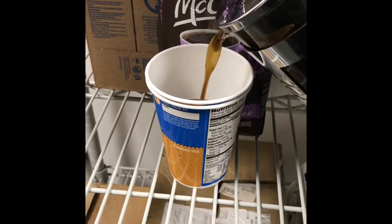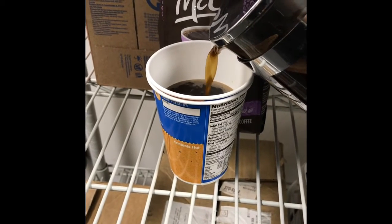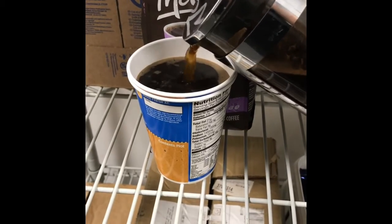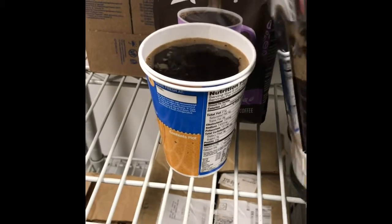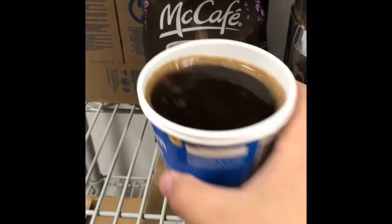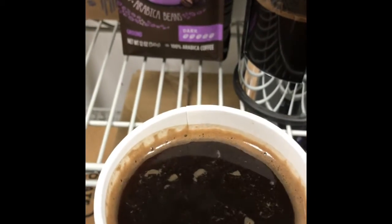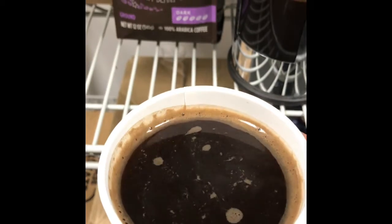As of now, this smells amazing. I'm sorry about the weird quirky cup I have to drink this out of, but we're all out of styrofoam cups at Walmart. And yeah, aside from that, I lost my X-Files coffee mug at Disneyland a few weeks ago, so I need to get a new one.